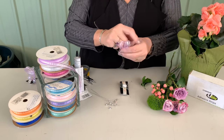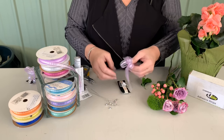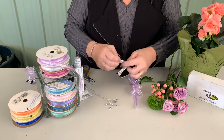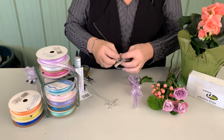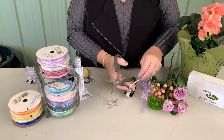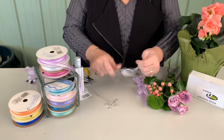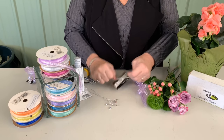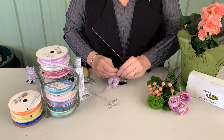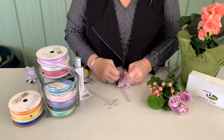I'm just going to use the ribbon itself to tie it off, so I don't have a wire that's potentially going to poke my prom customer. The next thing I'll do is take the ribbon, tie it on here, cut it, and then pull it as tight as you can. Then I'm laying the ribbon in and going to tie a double knot to attach that to the wristlet.